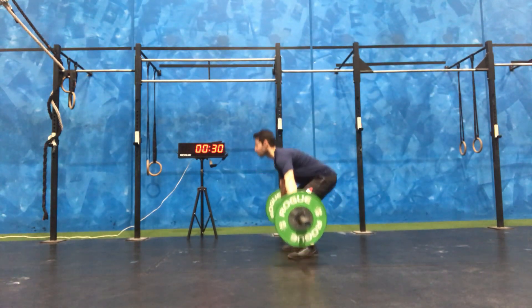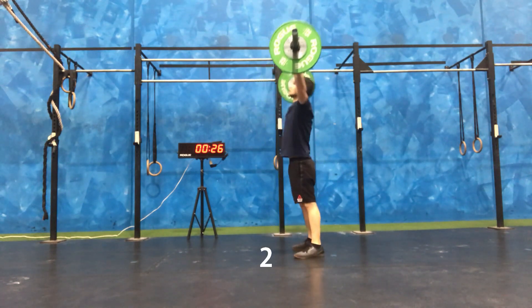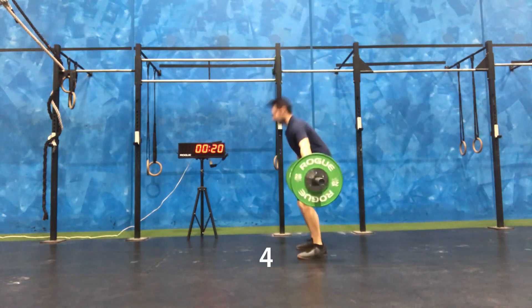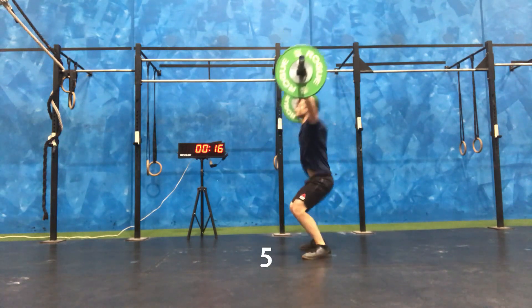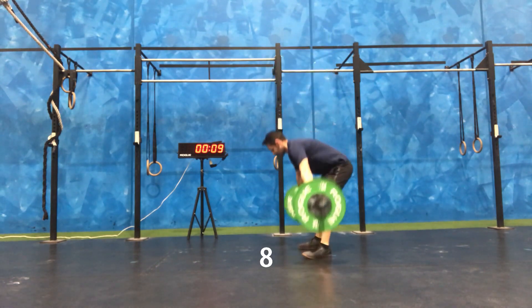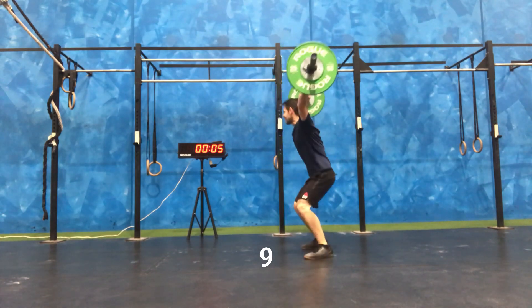Here we're moving up to 43 kilo. I found my cycle rate to be pretty good here. With the previous weight I was pausing a fair bit at the top, but here I don't have that lengthy pause, so I'm feeling much better about this cycle rate. I think I did the same amount of reps or one rep off, so I'm pretty happy with that overall.